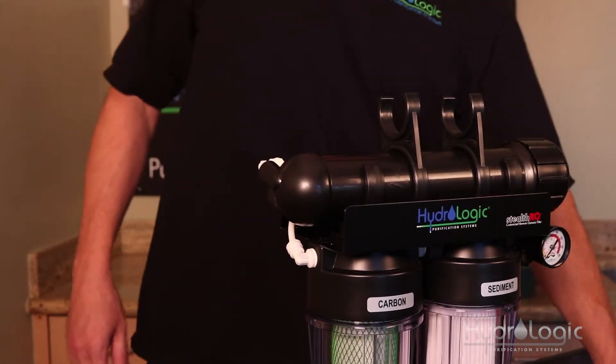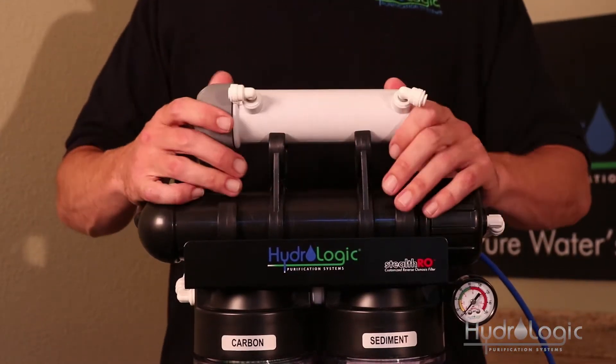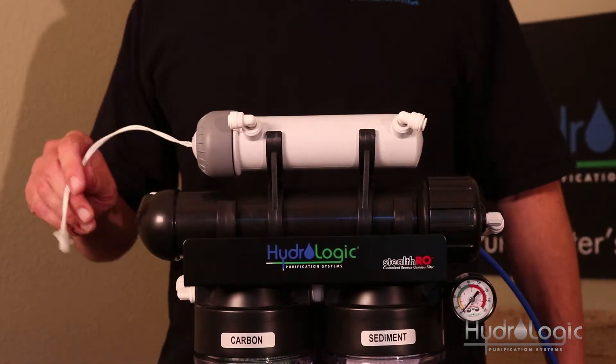It doesn't matter which way you do it — there's no particular direction the water needs to flow through this kit. I'm going to do it on this side just because that's the side the cord is on. To my right is my power source, so that just makes the most sense.